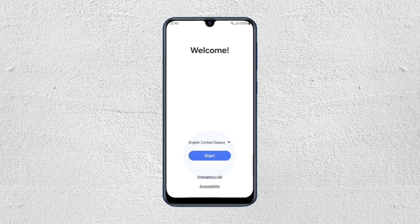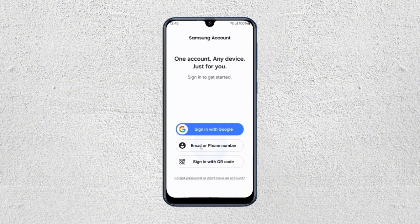When you open the application, it will give you this welcome screen. From here, you just have to follow the instructions. You can sign up with your Google, your email, or your phone number, or you can also sign in with a QR code. So just choose whatever you prefer. In this example, we're going to be choosing sign in with Google.